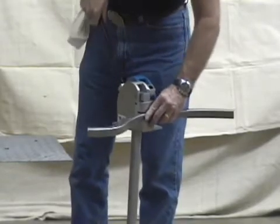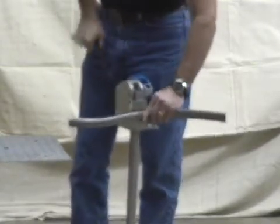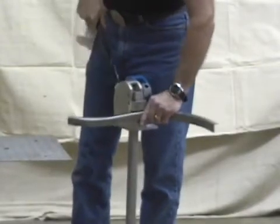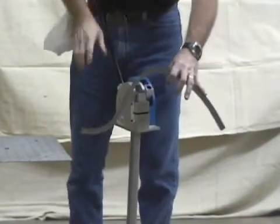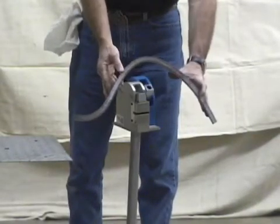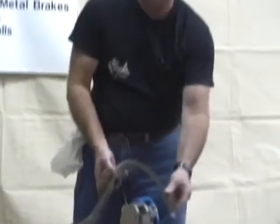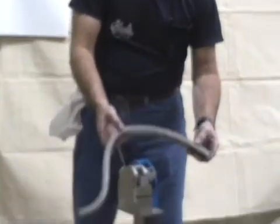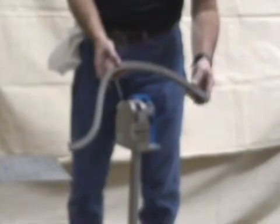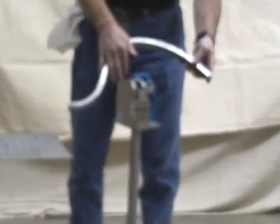If you get a stress crack, just put it in the other housing and back it up — it'll push that crack right back together and you'll never know what happened. You control the radius by how many times you put your material in and out of there.